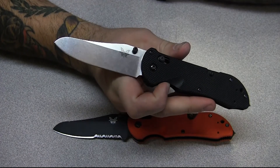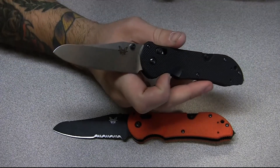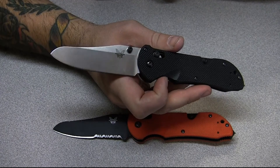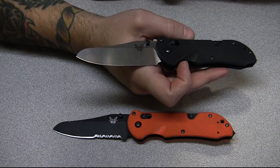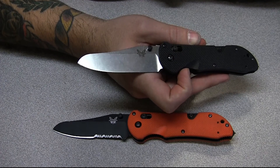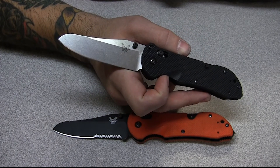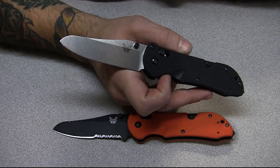Thanks for taking a look, guys. I really appreciate it. Thank you, Toadsticker, for the nudge to get me to throw out this knife opinion. Please like and subscribe, and you guys have a good one. Peace.